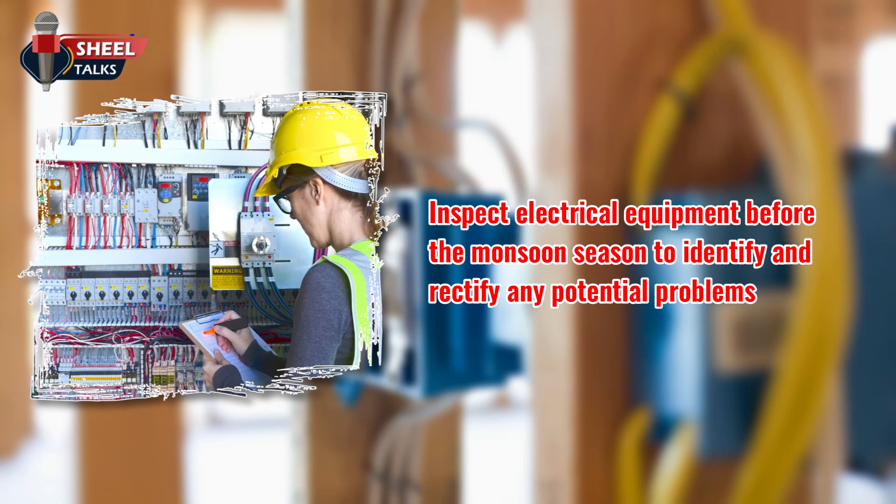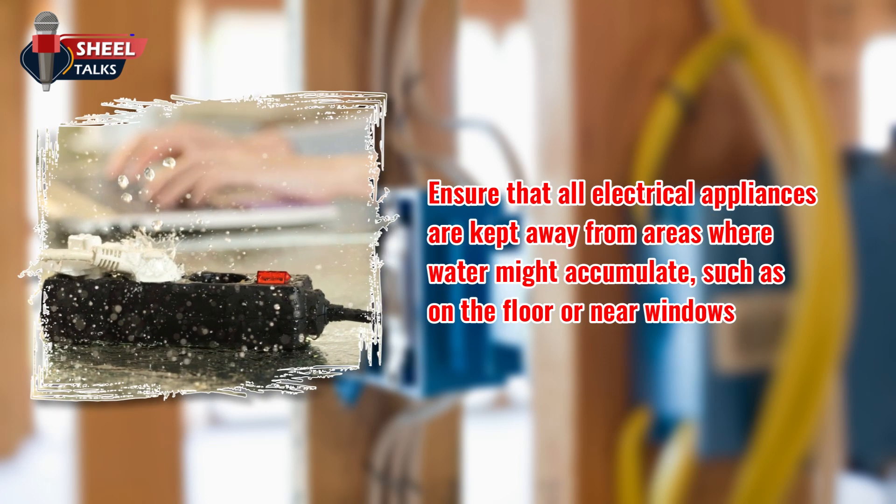Inspect electrical equipment before the monsoon season to identify and rectify any potential problems. Ensure that all electrical appliances are kept away from areas where water might accumulate, such as on the floor or near windows.